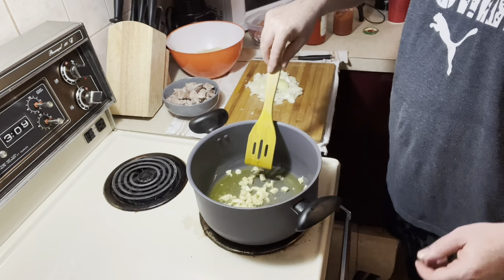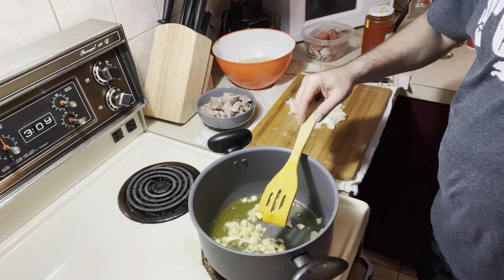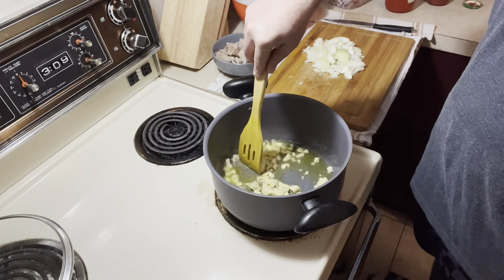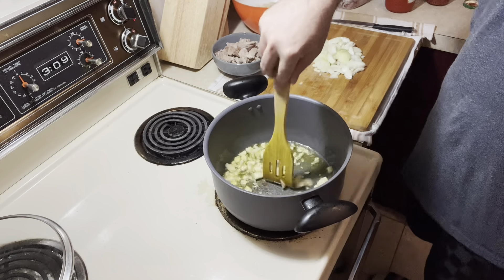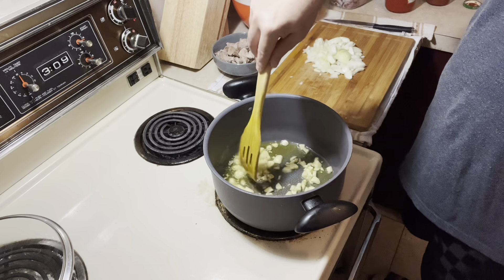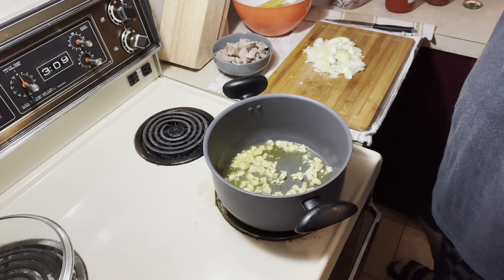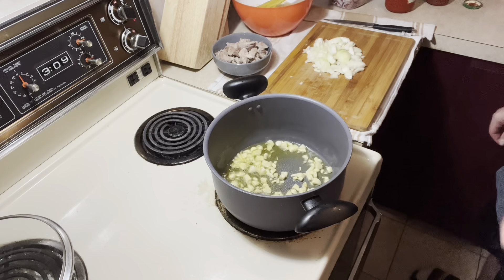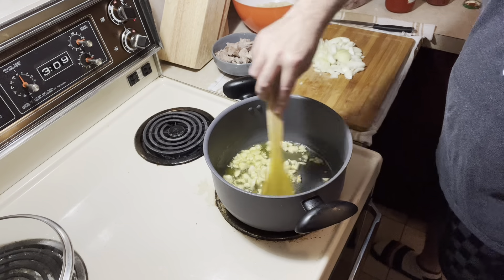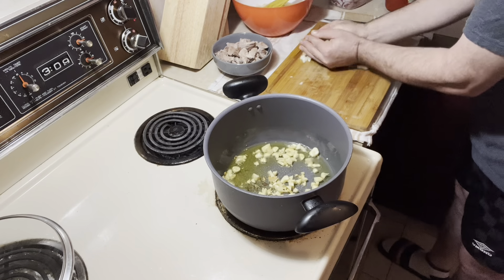Just mix it up. I'm going to push it a little bit closer. And it starts — you see. Just a few seconds more, just for the olive oil to gain the taste of them. When I see the small pieces starting to be brown — you see, it's starting to be brown — I put the onions inside.